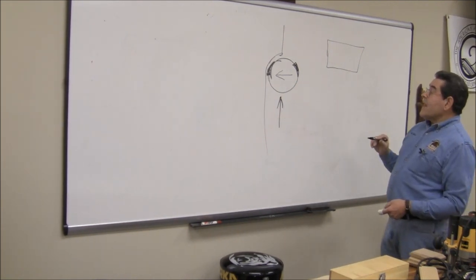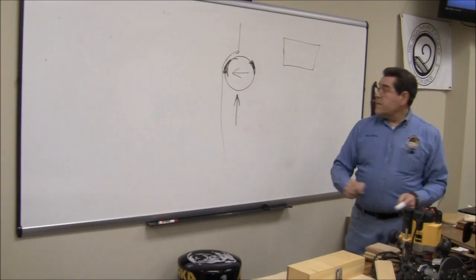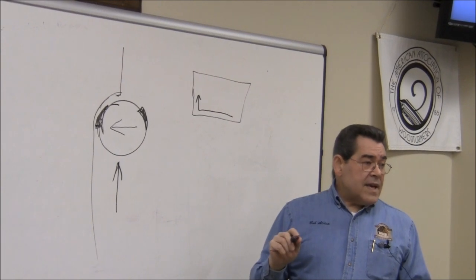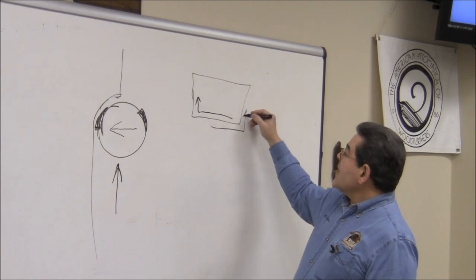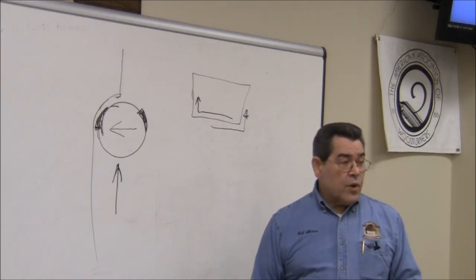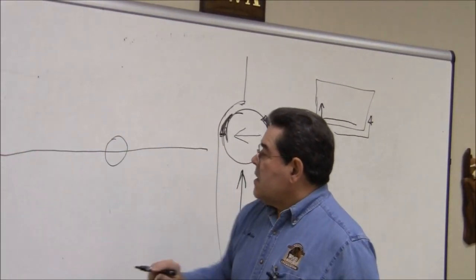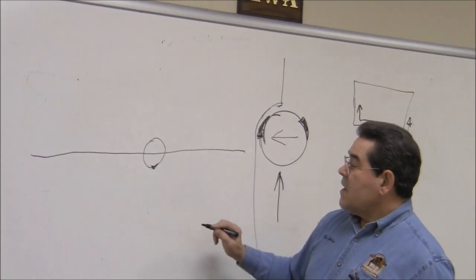This also works in your favor when you flip it upside down and work on a router table. Since we've turned the router over, it's now turning in the opposite direction. But it works the same way — there's your work piece, and as you're feeding it, the router table bit is actually sucking your work piece into the fence. So you're advancing the work piece in the correct direction.